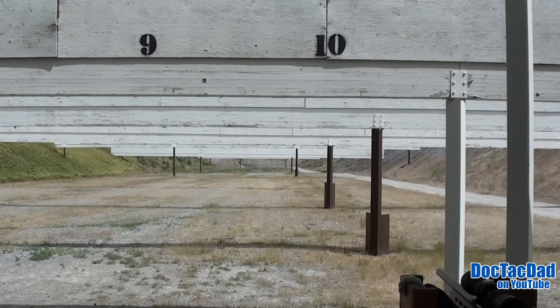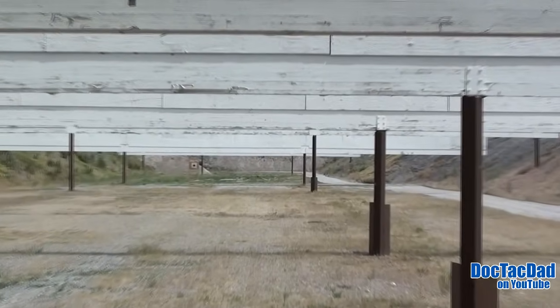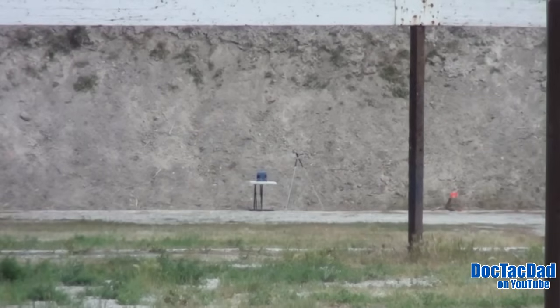We're going to do a 300-yard ballistics test, 36-grain MiniMag CCI. We're shooting into the Clear Ballistics FBI block — it's a 16-inch block, 6x6.